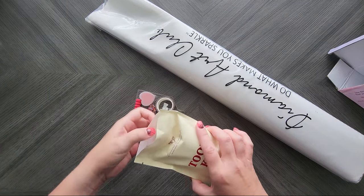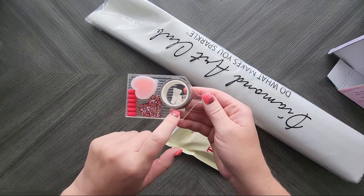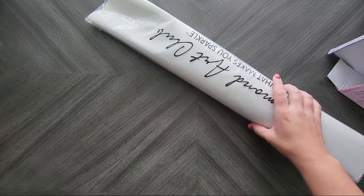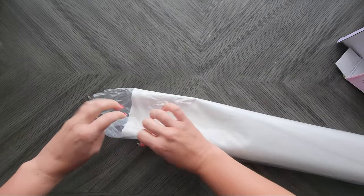Now if you order from Diamond Art Club as much as I do, you'll probably have a ton of tweezers. And it looks like on this one I got the clear tray. Let's see what this one is.